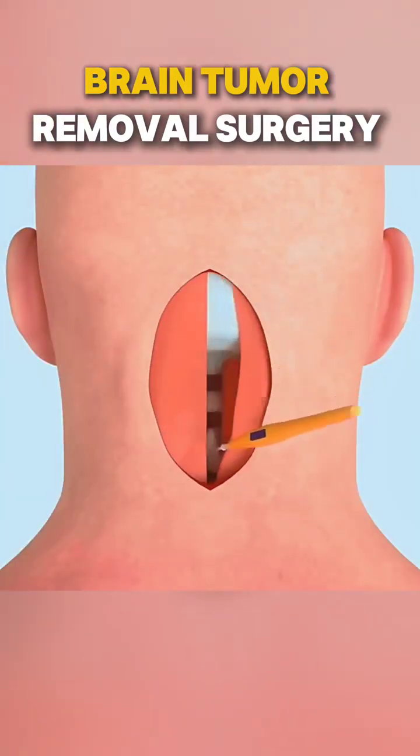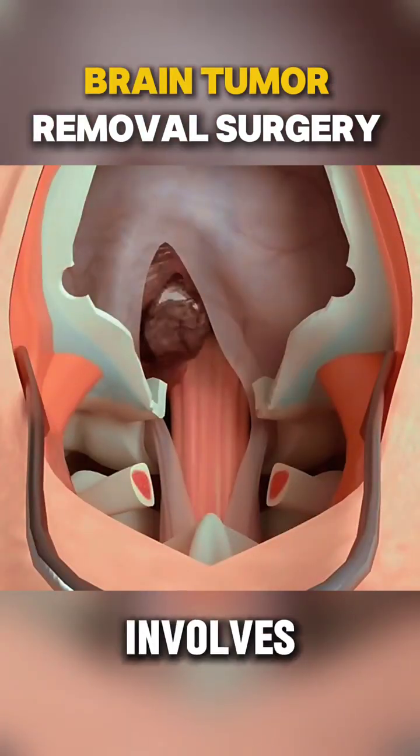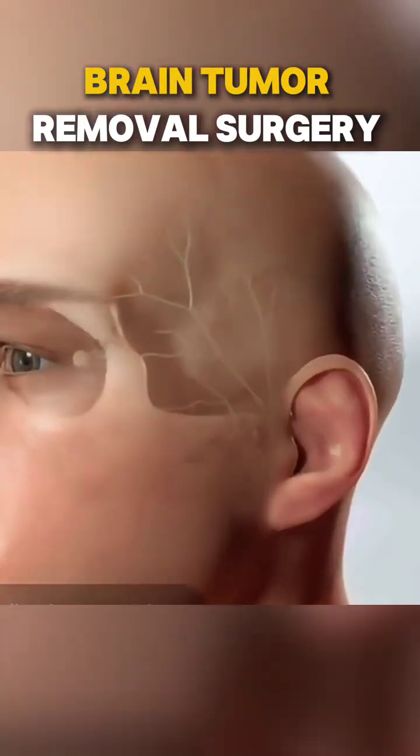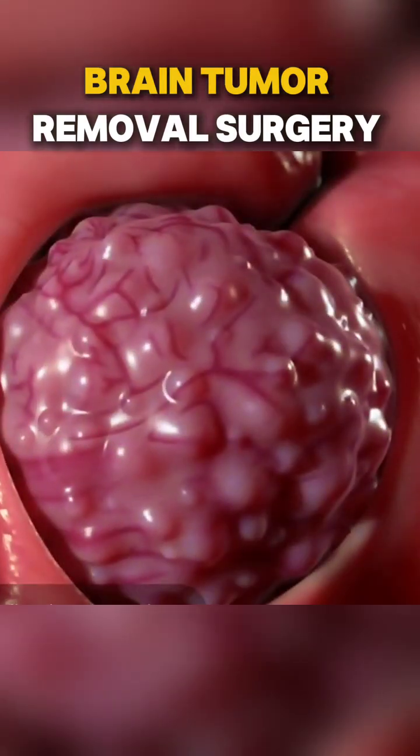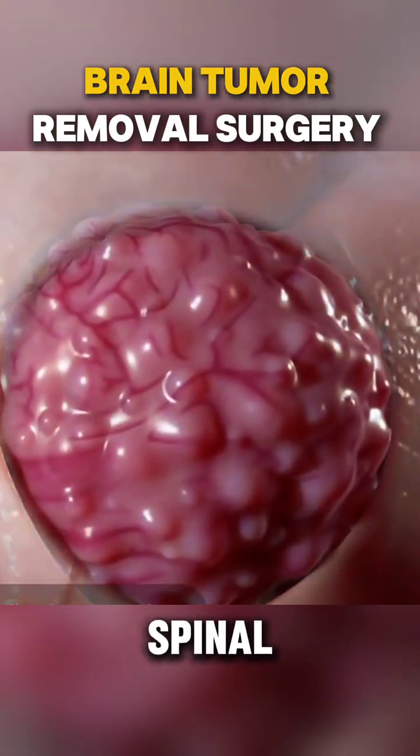Have you ever wondered how surgeons remove a brain tumor? This surgery involves removing a tumor called a meningioma, a type of tumor that begins in the thin tissue surrounding your brain and spinal cord.